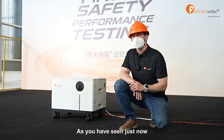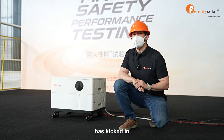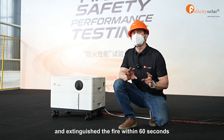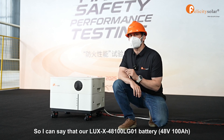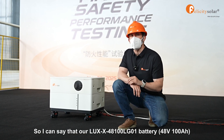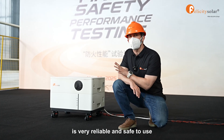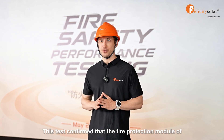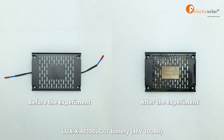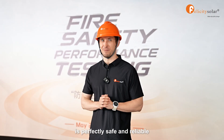As you have seen just now, the fire protection module built inside our battery has kicked in in a flash, did its job and extinguished the fire within 60 seconds. I can say that our LUX 48V 100Ah battery is very reliable and safe to use. This test confirmed that the fire protection module of LUX 48V 100Ah is perfectly safe and reliable.